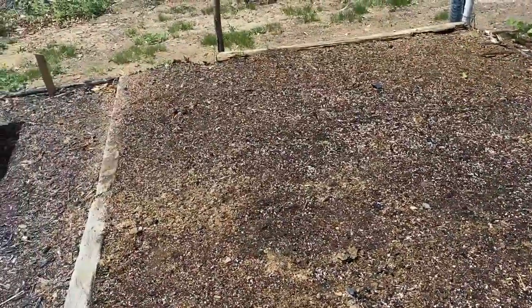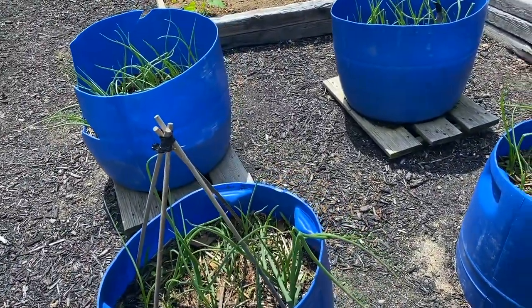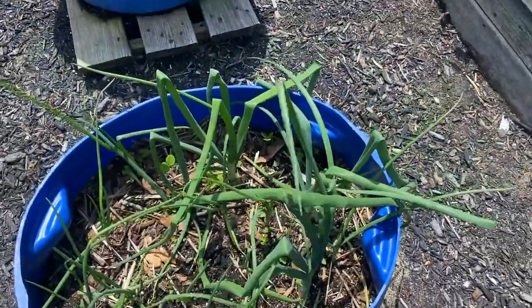I also have weeds, which figures, right? Onions are doing great — they're doing awesome. All four barrels are full of onion stuff. I love it.